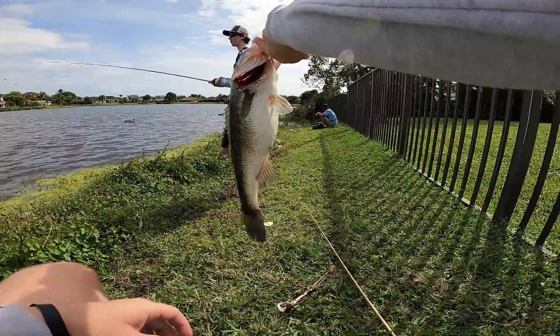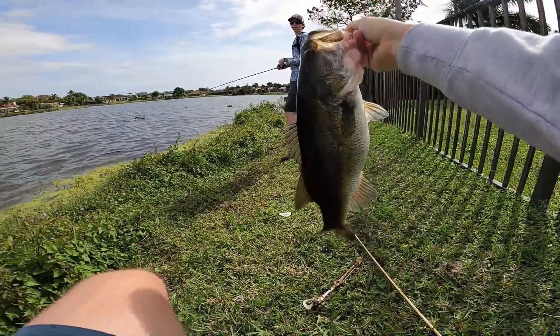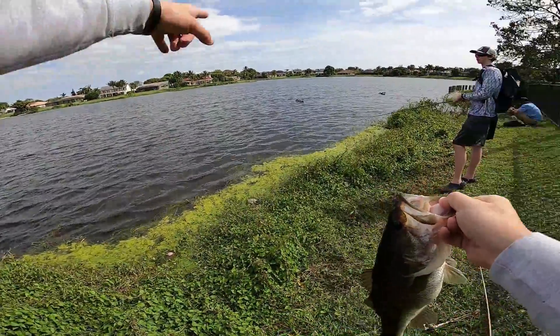What a chunky fish. They're eating good. That's what we were seeing them bust out here like crazy.